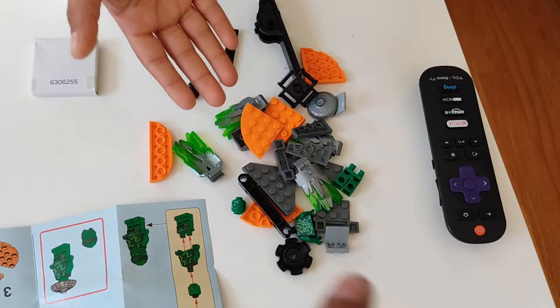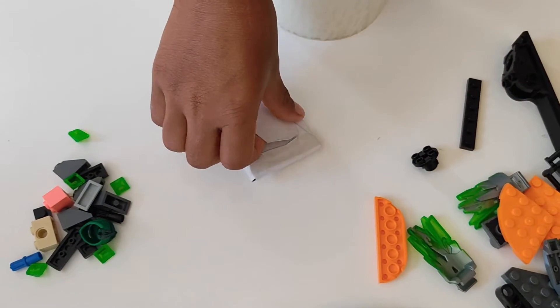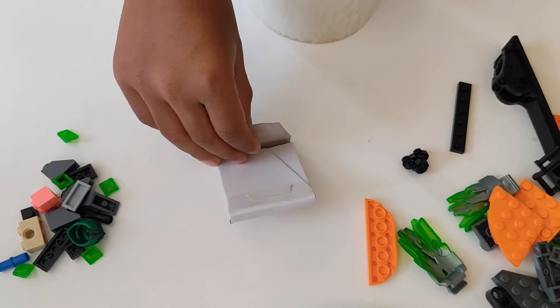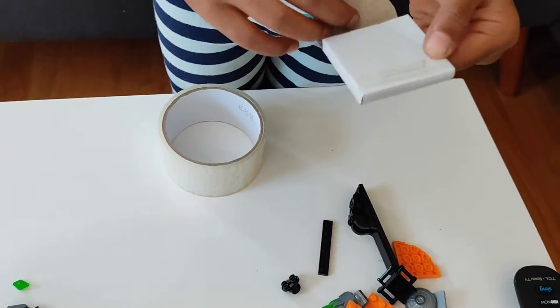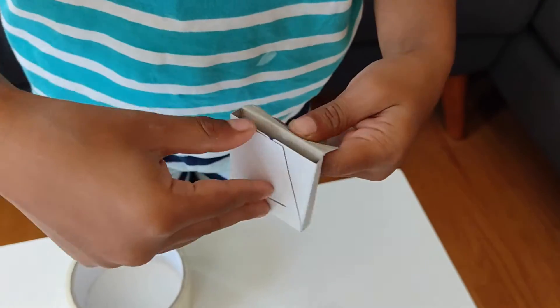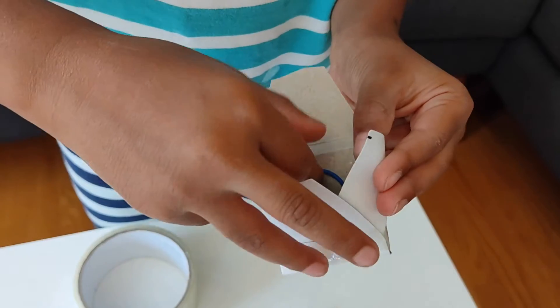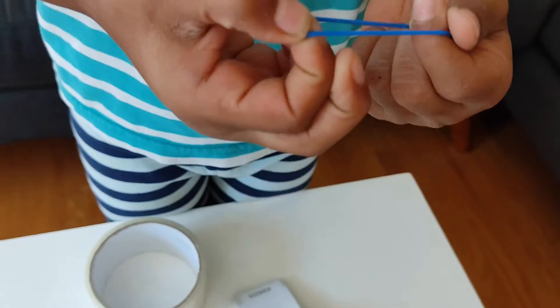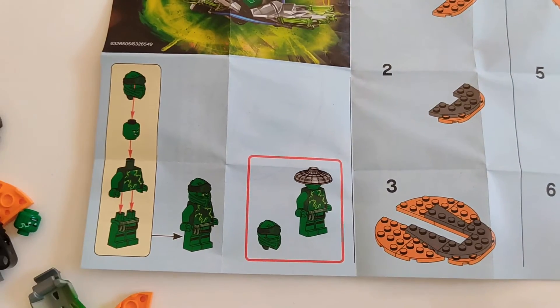This is from the big bag and this is from the small bag, and this is from the big bag. Let's see what's inside it — just a rubber band. Now we're going to follow the instructions, so go Aiden.